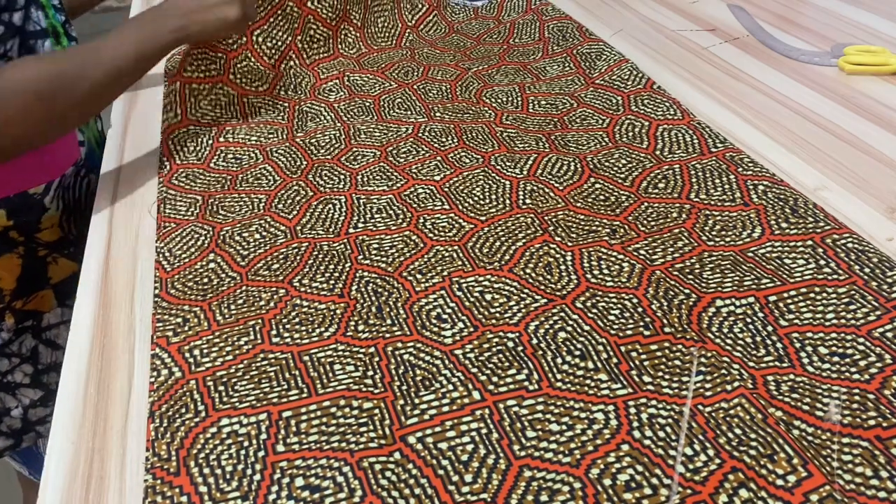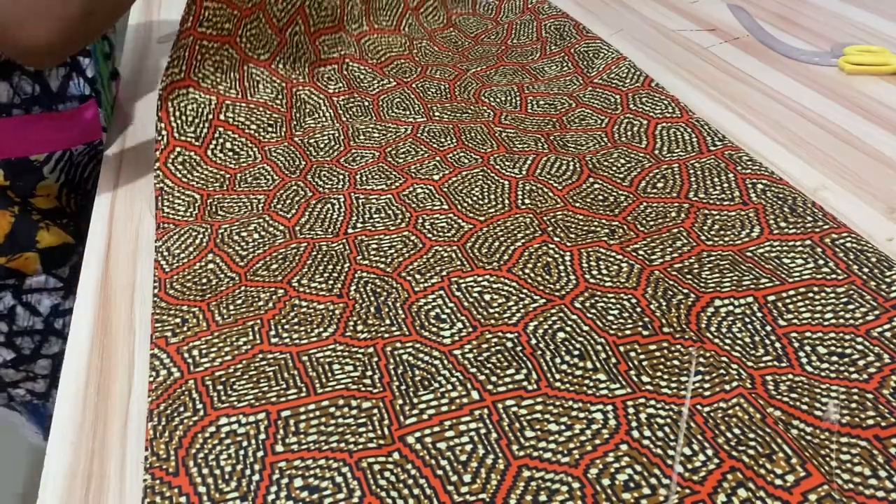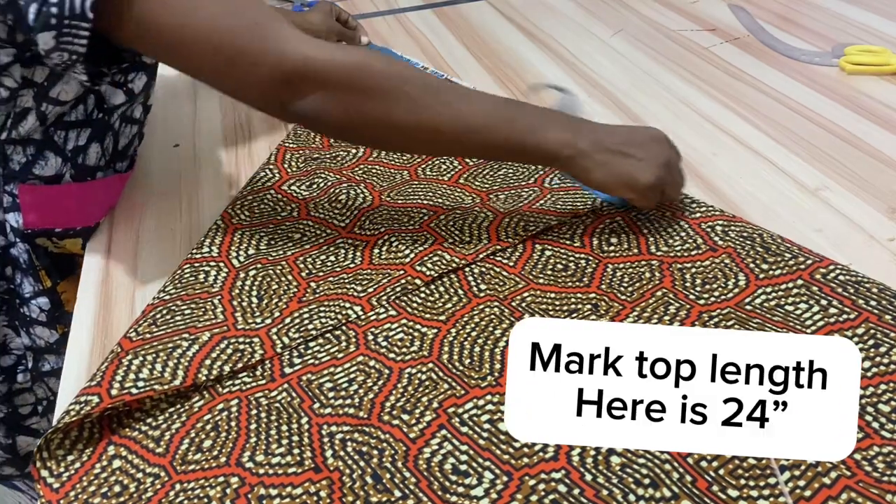We will be needing one and a half yards of fabric for this top. Place it unfolded and bend it like a triangle as shown.